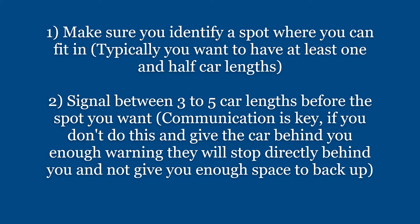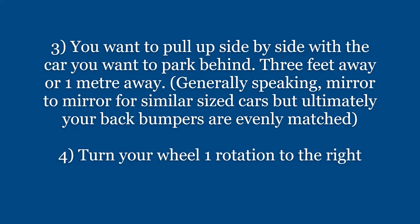Let's go through the steps. Make sure you identify a spot where you can fit in — typically at least one and a half car lengths. Signal anywhere between three to five car lengths before the spot, then pull up side by side with the car you want to park behind, about three feet or a meter away, and turn one rotation to the right.